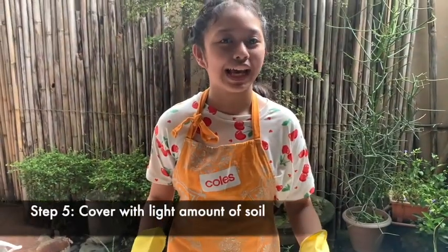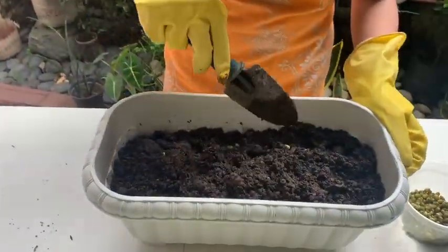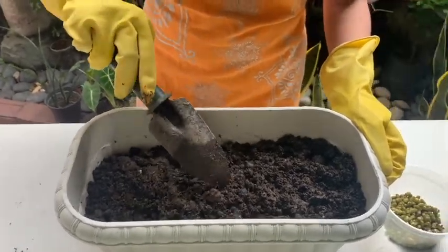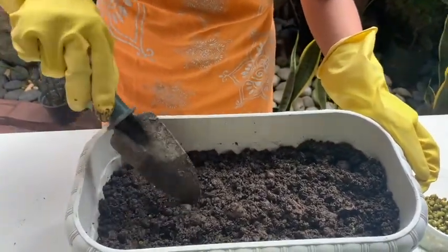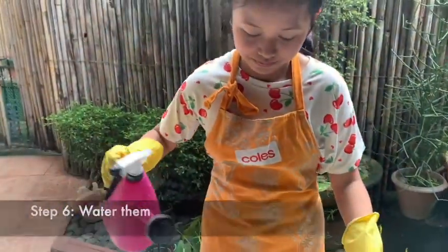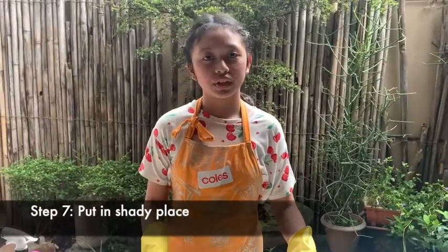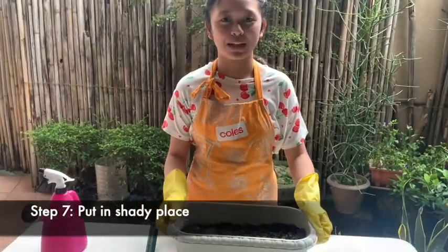Let's cover them with a light amount of soil. Let's water them. We will put this in a shady place and observe them tomorrow.